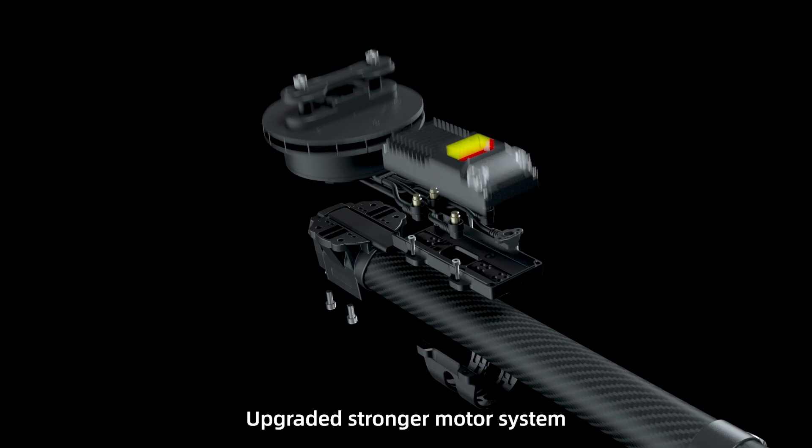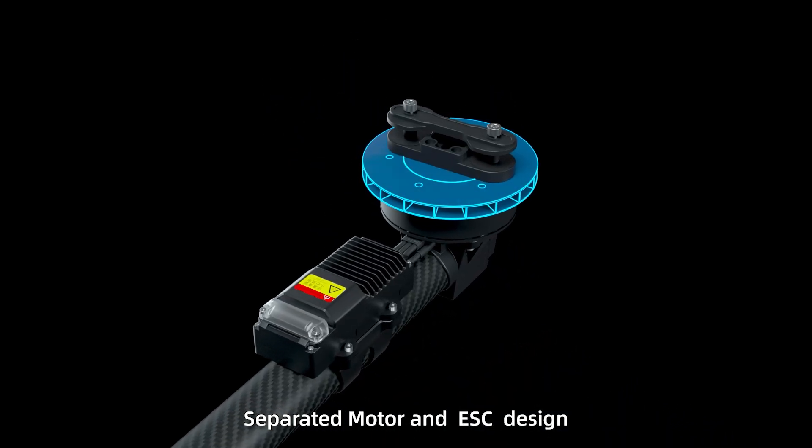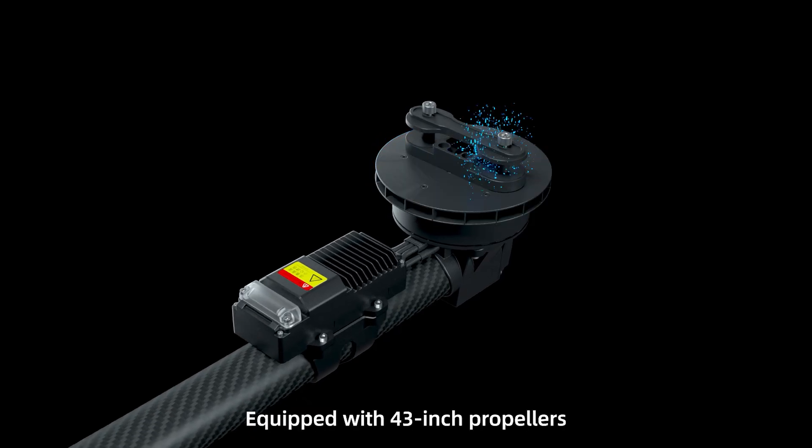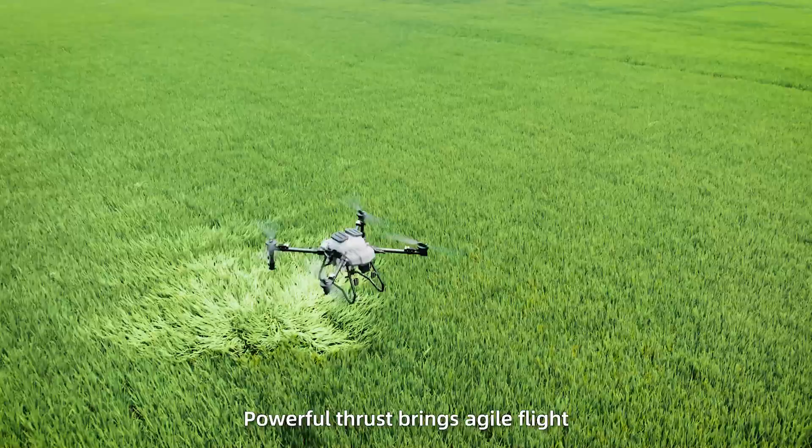Upgraded stronger motor system. Integrated motor base. Separated motor and ESC design. Built with an efficient cooling fan. Equipped with 43 inch propellers for powerful thrust, bringing agile flight.